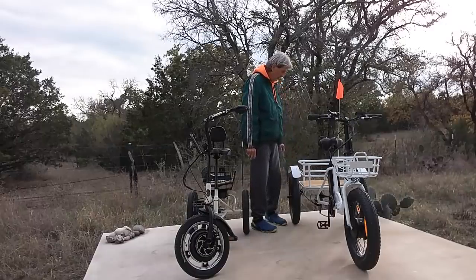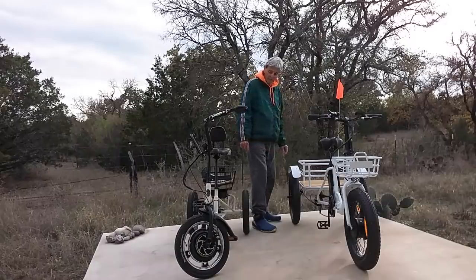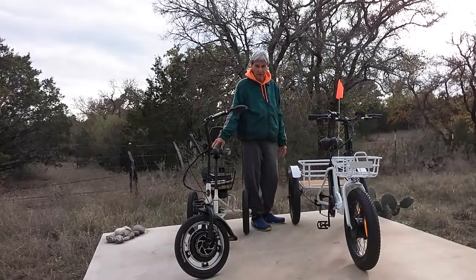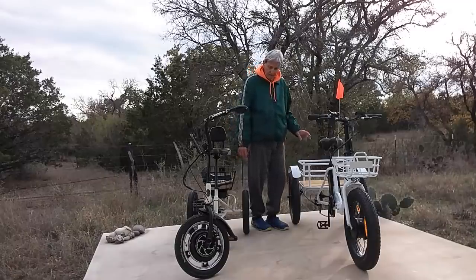It's pretty peppy, I'll tell you that. If I hadn't ridden the Liberty Electric Trike first and learned a little bit about it, I'd probably be dead — this thing just goes. But again, it just depends on what you're going to use your electric trike for.